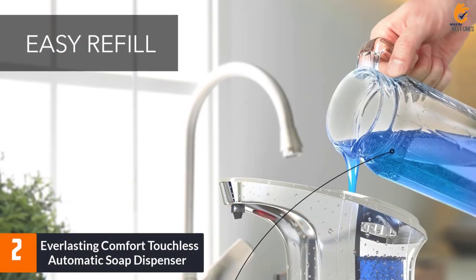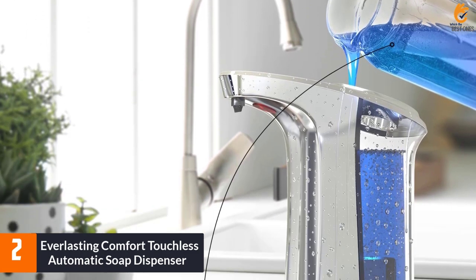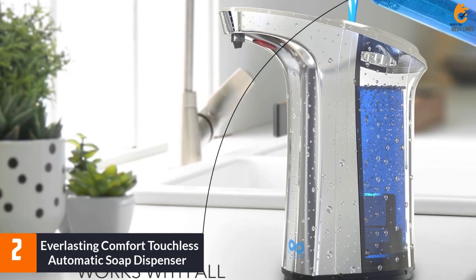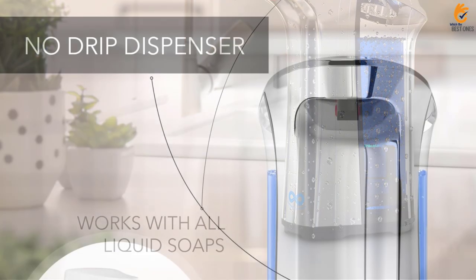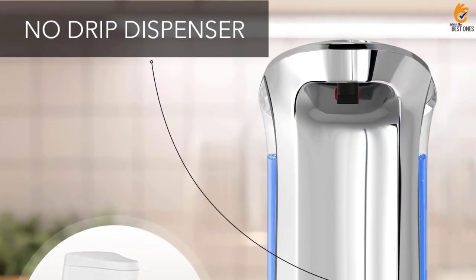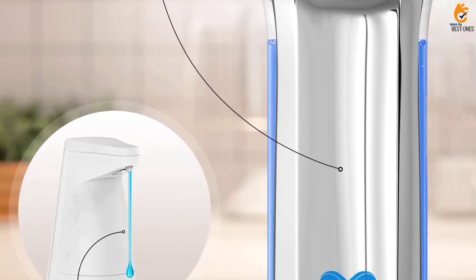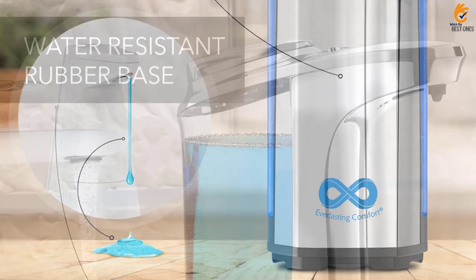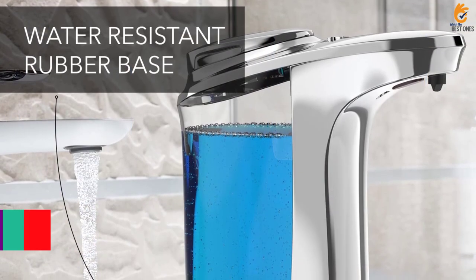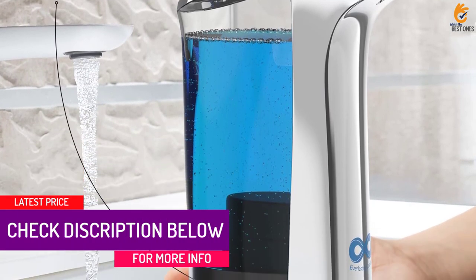At number 2, we have the Everlasting Comfort Touchless Automatic Soap Dispenser. The Everlasting Comfort Touchless Automatic Soap Dispenser is a smart and hygienic way to wash hands or dishes. With infrared motion sensor technology, the no-touch soap dispenser eliminates the need to touch the soap bottle for a more hygienic experience. The large 17-ounce capacity can hold 2.25 bottles of liquid soap, lasting up to 1,400 handwashes on a single fill.